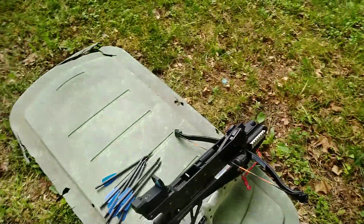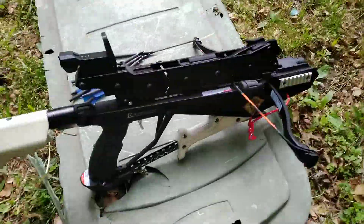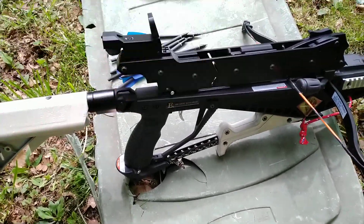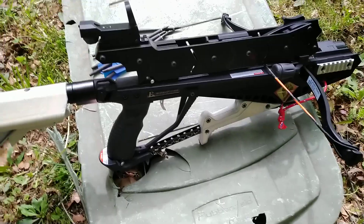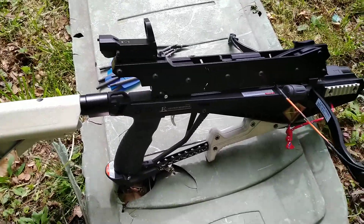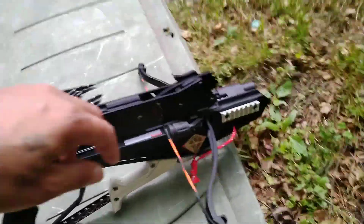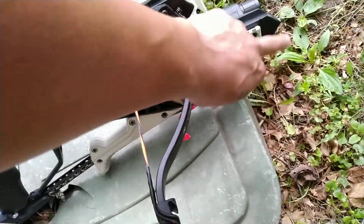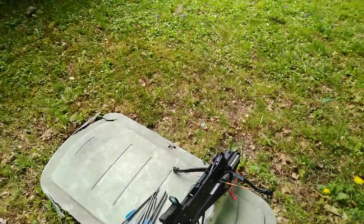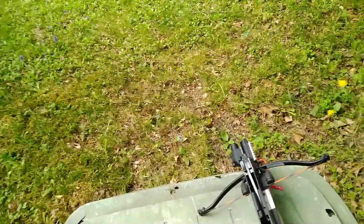When I bought this I paid about $600 for it. The reason being is I bought it when it first came out and it came with this magazine. I think it came with an extra limb, but I'm not entirely sure. It also came with the red dot case — the mount you install here to put a red dot on it.